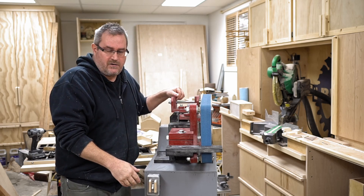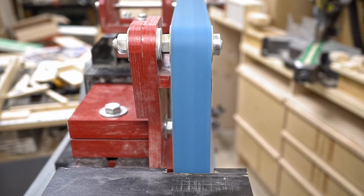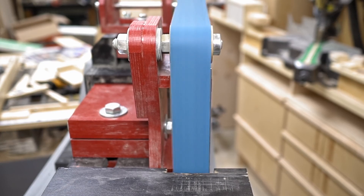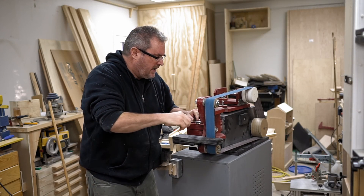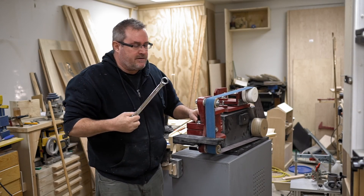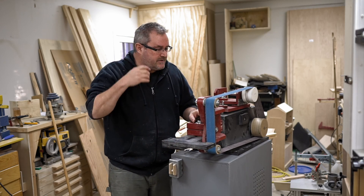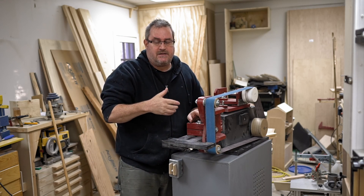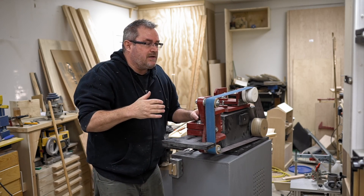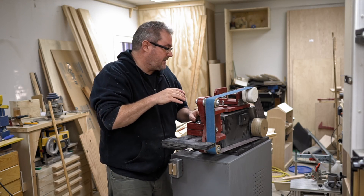I'll turn it on and give you a good look at it. As you can see, that's really wobbling back and forth quite a lot. I gave it a lot of thought trying to figure out why it was doing that. It wasn't immediately obvious, but then I got to thinking and said to myself it has to be that the belt's crooked — and I knew the belt wasn't crooked when I put it on because it was tracking true when I did that.